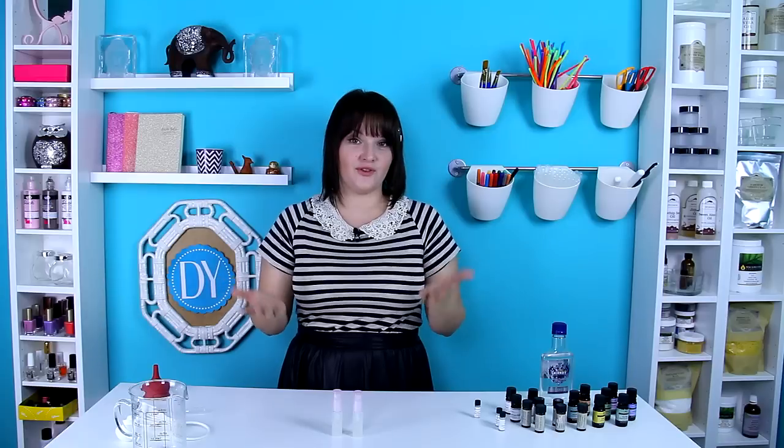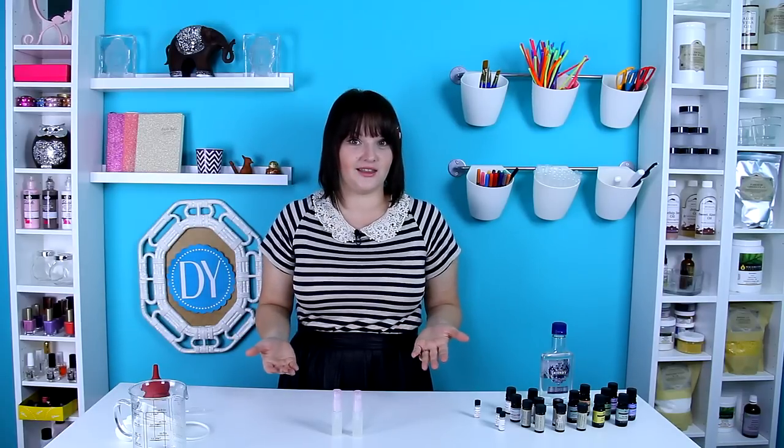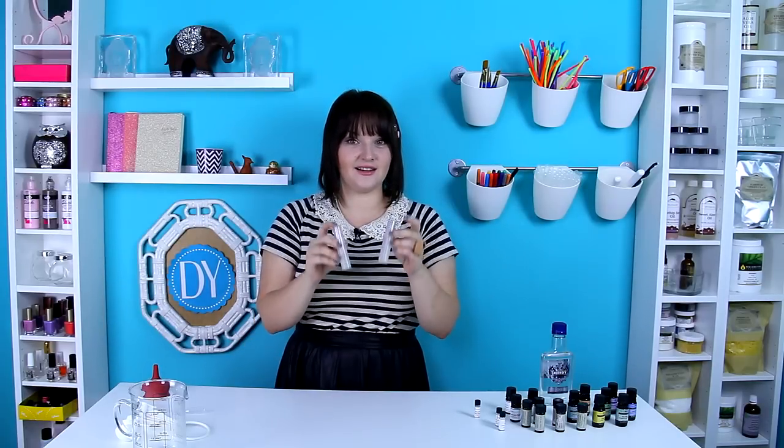Why should you make your own perfume? There are plenty of benefits to making your own. First of all, it doesn't have any weird unpronounceable ingredients. The perfume you buy at the store — you don't exactly know what they put in it, and they could be putting in anything because they don't have to list it on the bottle. All I have in here is just vodka and some essential oils.